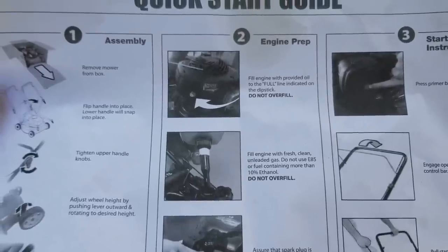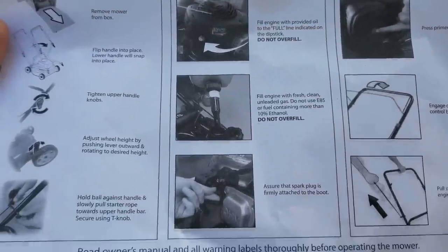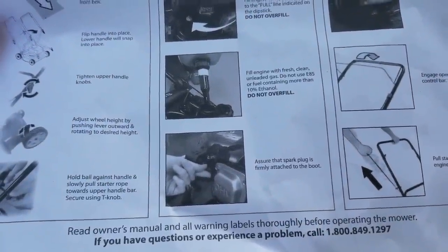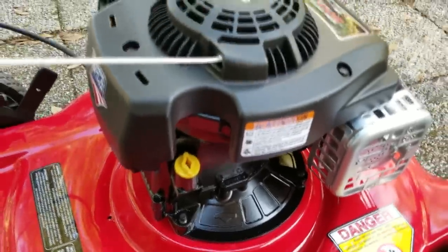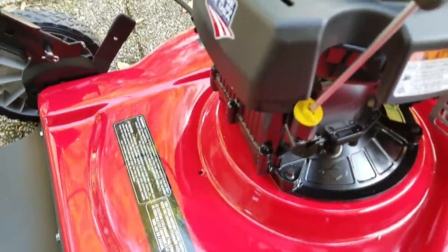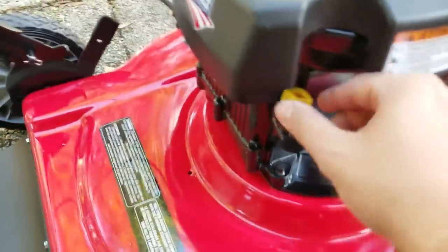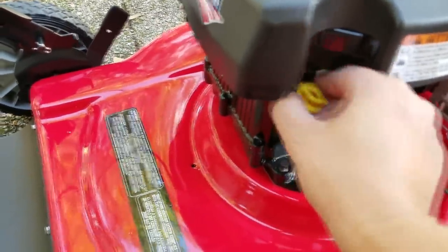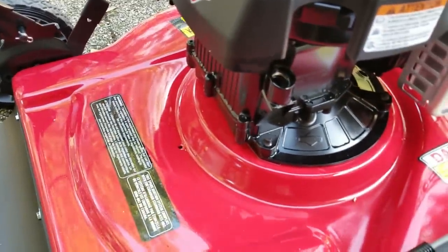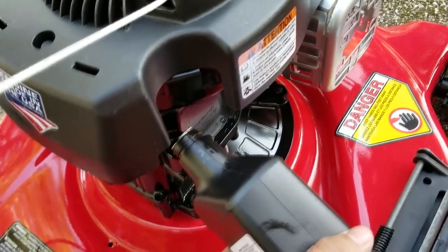We pretty much did the assembly part. Now we're going to do the second part — engine preparation — before we crank it up and show you how it cuts the grass. We're going to add the oil. Like I said, it comes with the oil. Use a little flat-head screwdriver to open the access where you place the oil. I'm adding the oil right now.